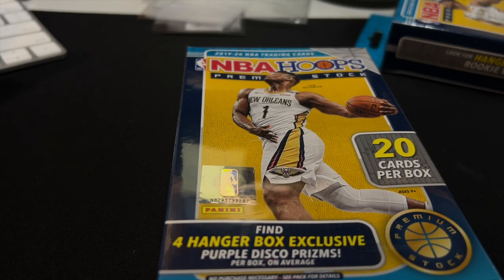I also bought a lot of hybrid slash hobby boxes of these things, which at one time were very expensive.